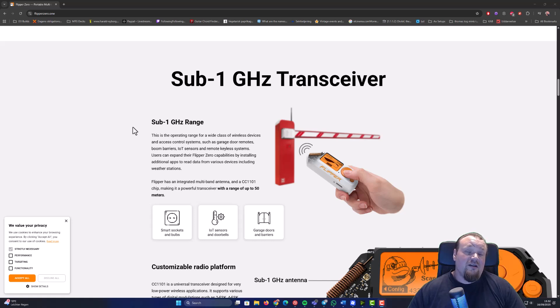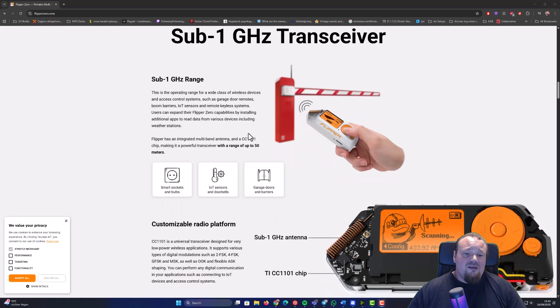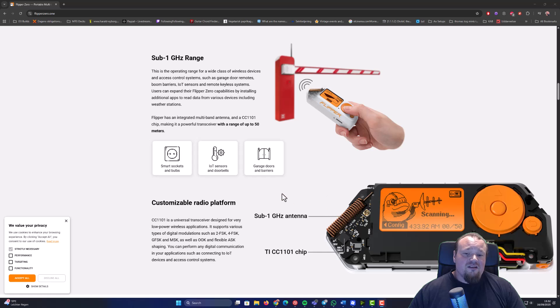If there's no security built into that signal, you can basically just replay it. This is one of the specialities of Flipper Zero because it's really easy to use. Keep in mind that the sub-1 GHz antenna is not the biggest one on the Flipper Zero, so you need to be fairly close to the signal in order to intercept it. If you need more range, you could buy an extension board with a bigger antenna to extend that range, making the functionality a bit more usable.